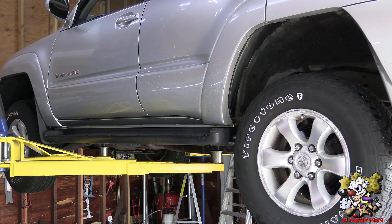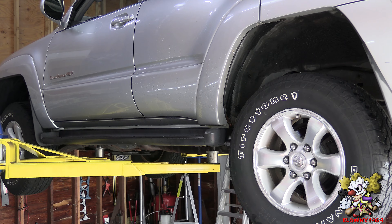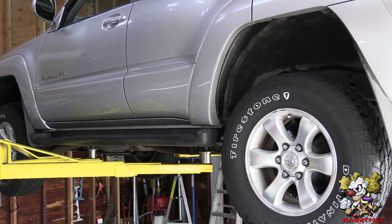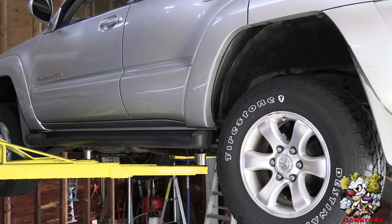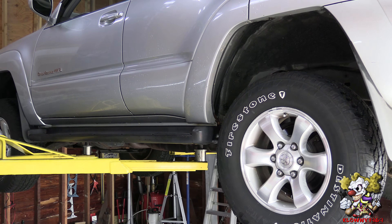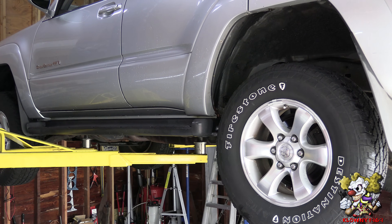Welcome back to Skarns Garage. In this video I'll show you how to check a wheel speed sensor. We have a Toyota 4Runner 2005 here, but this trick will work on any car. All you need is a multimeter and no fancy scanner. So let's begin.